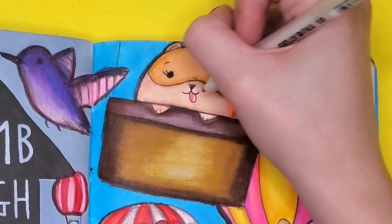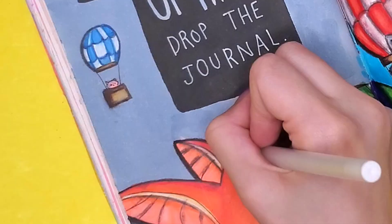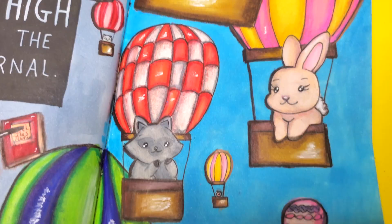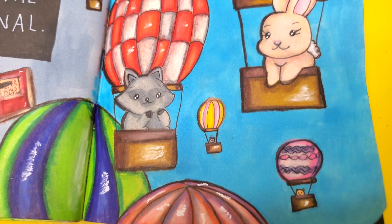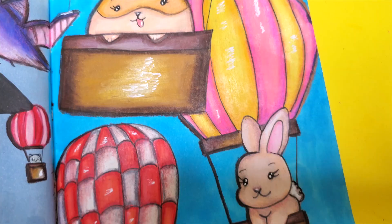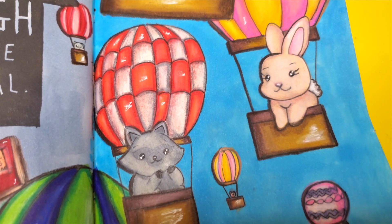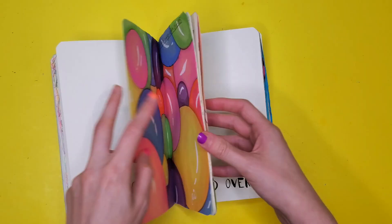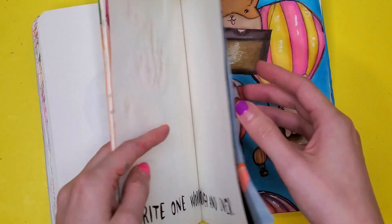Taking out my white gel pen to add some highlights to the eyes, the nose, the tongue, anywhere I feel like needs some shine. This is what the final thing turned out looking like, and I have to say I really like this page. It feels like it has a story — all of these animals are racing to the top of a mountain to see who can drop this book first, which is a ridiculous concept. I don't know why they're desperately trying to drop a book, but conceptually I'm on board with the competition.